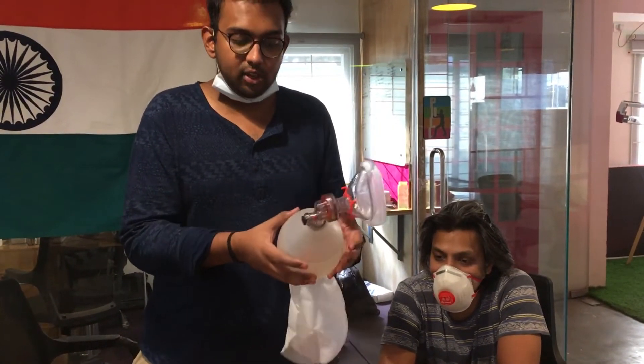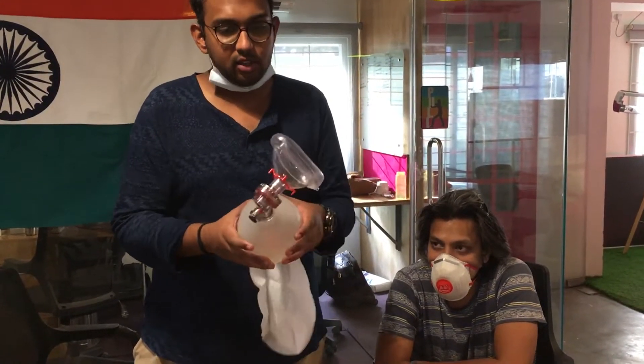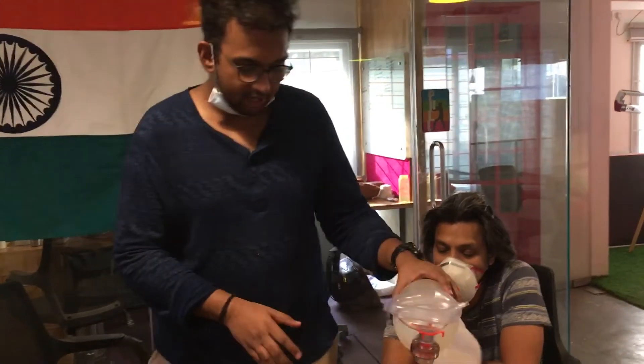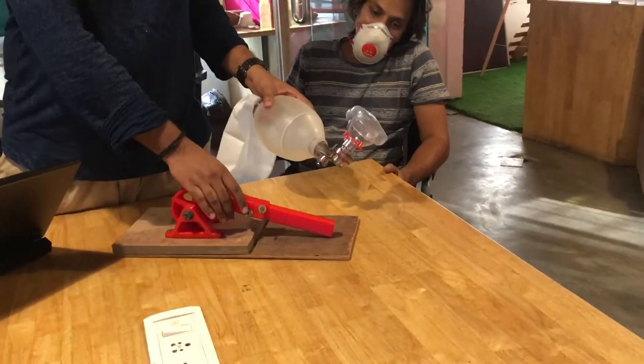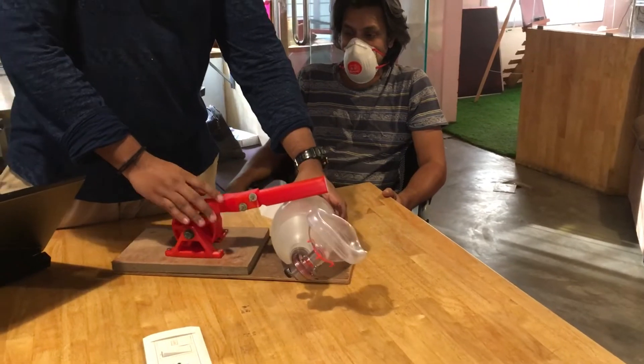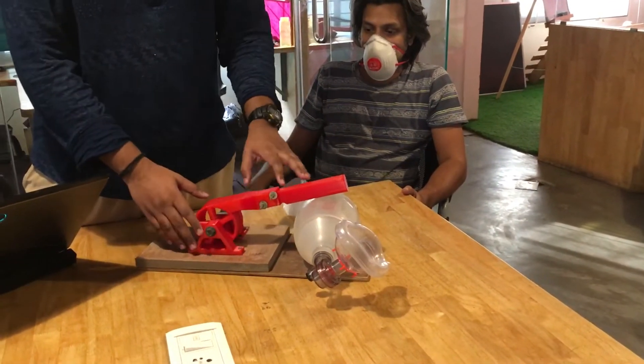What we are trying to do is automate the manual resuscitator part of it by using an arm that we have completely designed in-house. It is 3D printed right now, and the entire print time takes under 12 to 14 hours, which means all of this is custom designed.